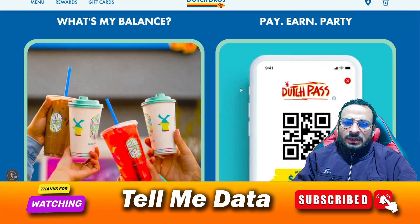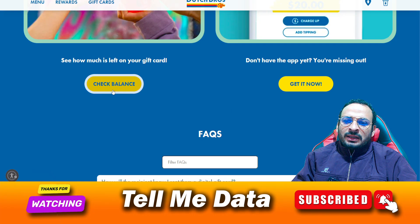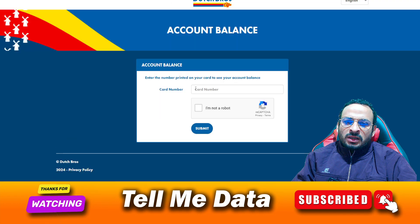Once you are on the first result, you need to scroll down and you can see an option like 'check balance.' Click on check balance and you will be redirected to this page.